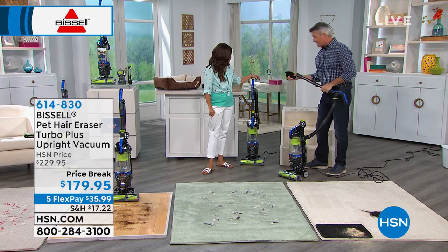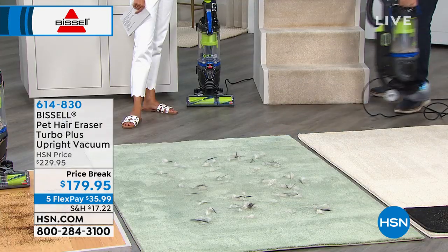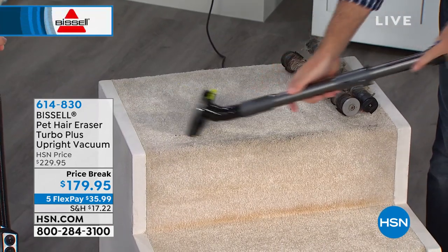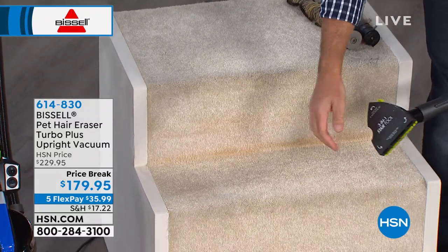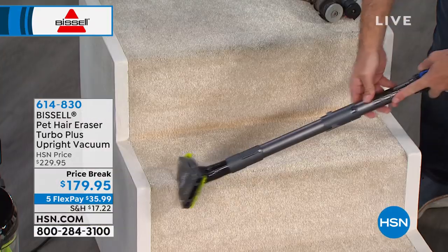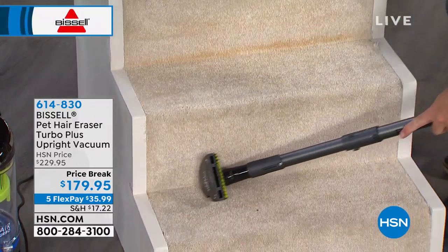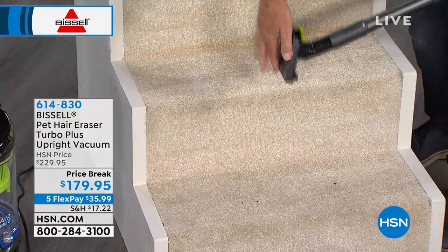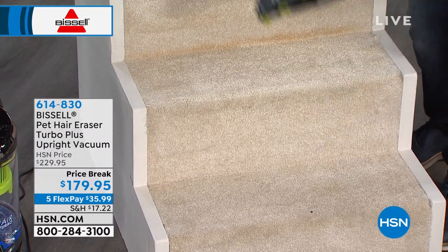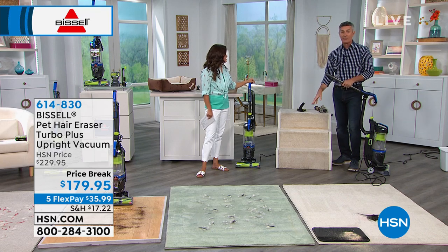Let's put on this three-in-one stair tool, because this may be something you've never seen before. If you're dealing with stairs, they've thought of everything. With the suction power on the bottom, you can do the entire stair surface. Then I turn it — now I've got suction in the little curved area, for the curved edge of the step. Turn it again — now this area handles the vertical riser of the stair. So you are getting all three areas of the stair just by rotating the tool to where you need it.